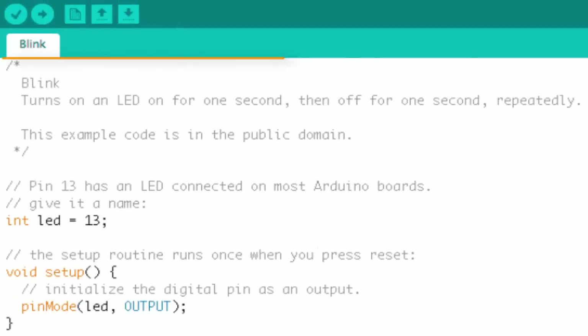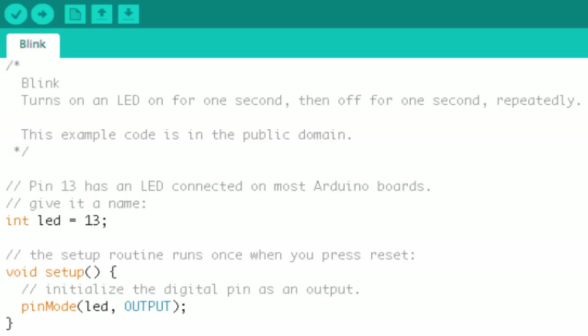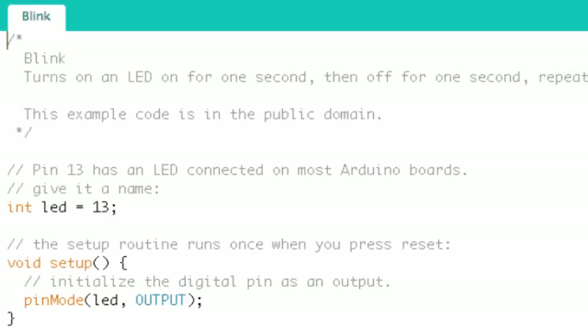Let's look at the first block: the comments. This gives a one-liner for the program — it says it turns an LED on and off for one second repeatedly. It also notes that this code is in the public domain, which means we can do whatever we want with it, no restrictions. Some programs will have a lot more in those comments, but in this case it's short and concise. It's always a good habit to read the comments at the beginning.